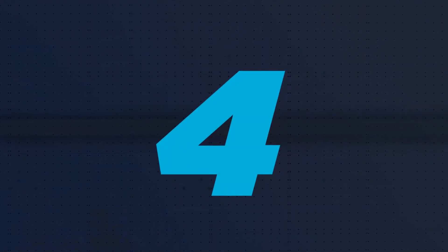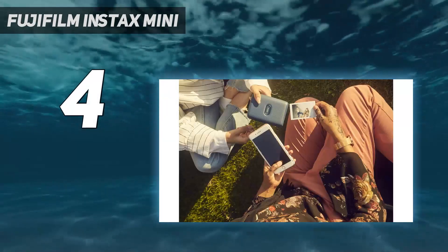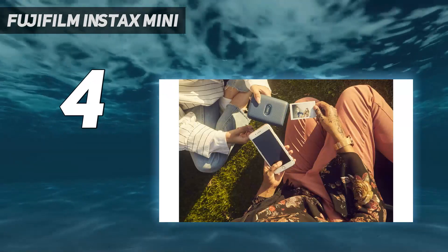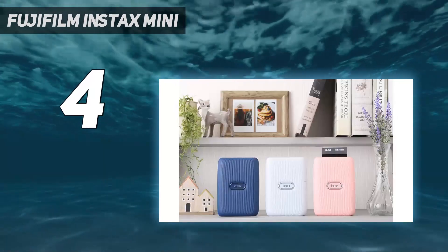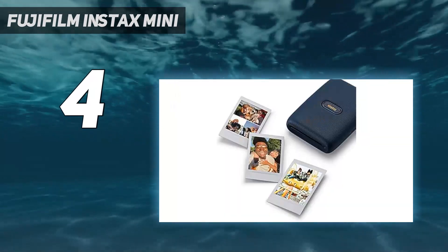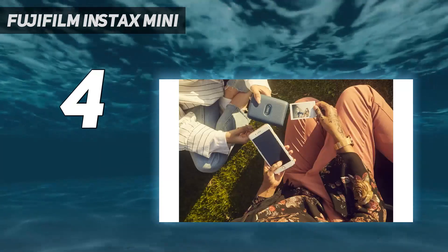Coming in at number 4: the Fujifilm Instax Mini. The Fujifilm Instax Mini Link is perfect for on-the-go fun. The app lets you customize prints by applying filters and adding fun captions. You can also buy photo paper with designs already printed on it to add even more character. This was the only model where photos developed after being printed — I felt like our smartphone had been transformed into a classic Polaroid camera.